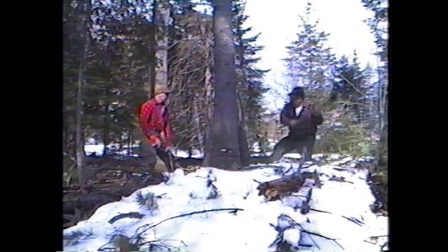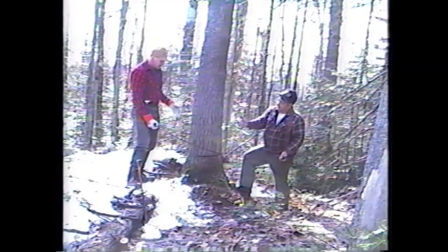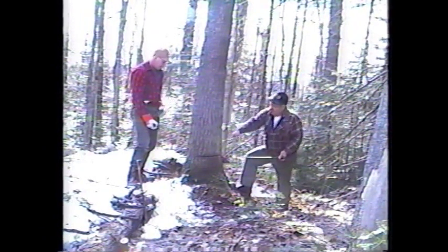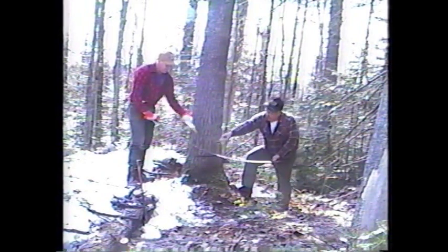Now we're going to chop this notch. Each sawyer had a little whiskey bottle with kerosene in it. Cutting this — you had to put it on there and comb the sap, because it causes quite a drag. Just put it on like that there, sprinkle it on, and that's it.